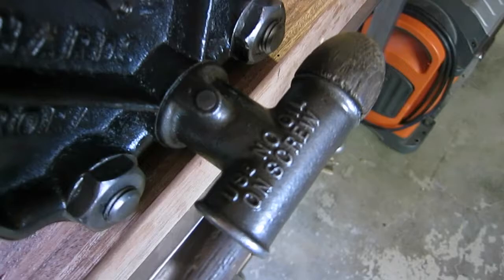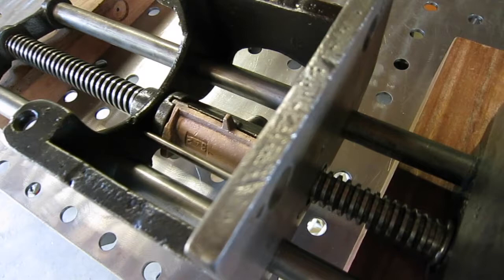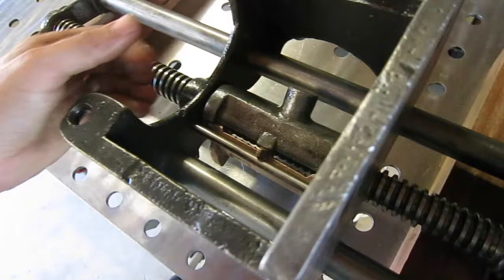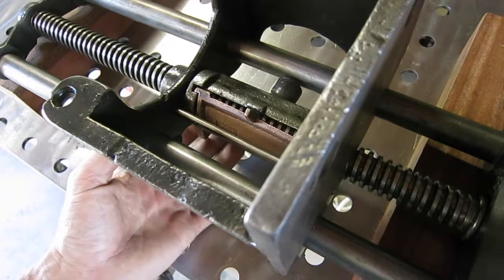Whoever owned this vise before me was oiling it. What happens is it just becomes a magnet for dirt and grime — you end up creating an abrasive slurry on the screw. Every time you're rotating it back and forth, you're abrading the brass half nut. This one was in really good condition; I don't think it was really used much. But you can imagine years of opening and closing against a sandpaper slurry — you're going to wear down that half nut and decrease its life.